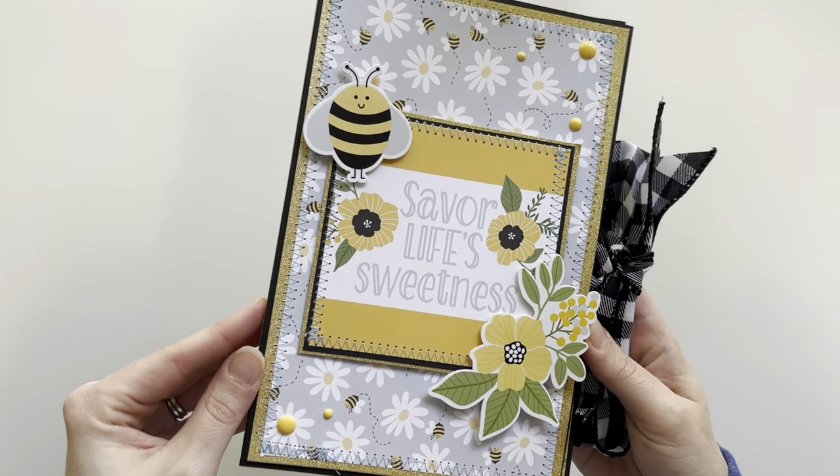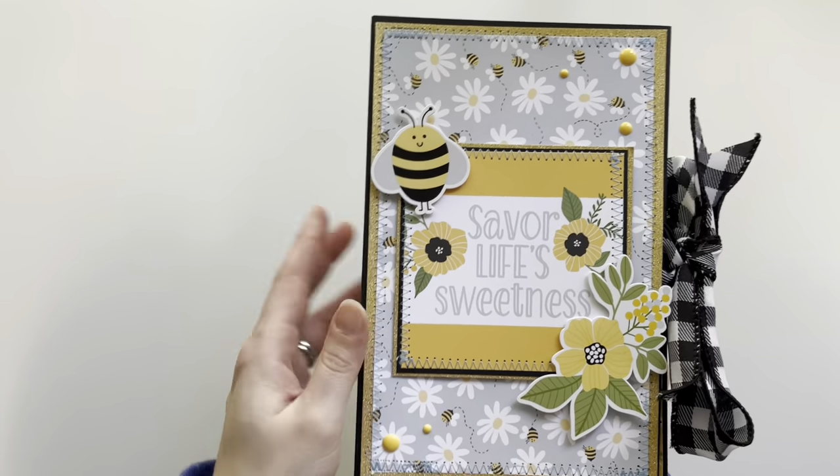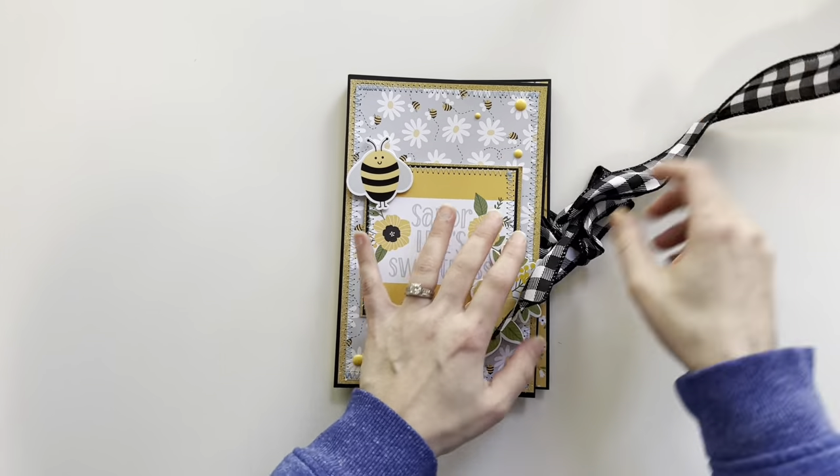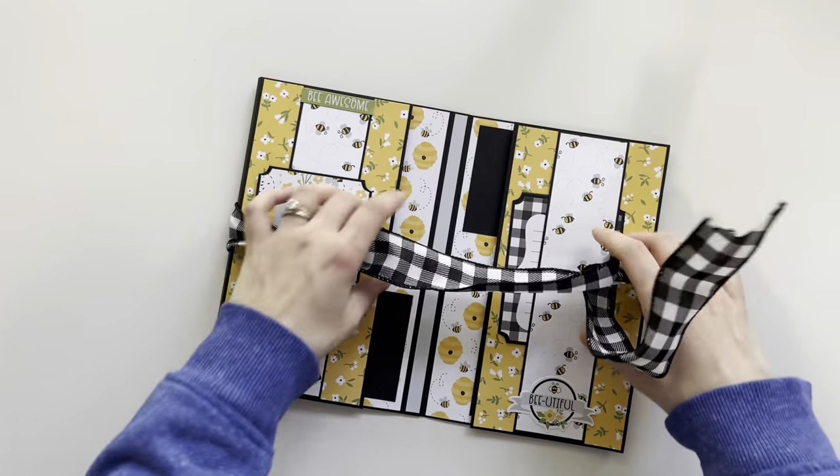I also have a bee and a little flower cluster from the sticker sheet. That is the back cover, and again I did the zigzag stitching on the back cover as well. When we open this up, this is what we see.